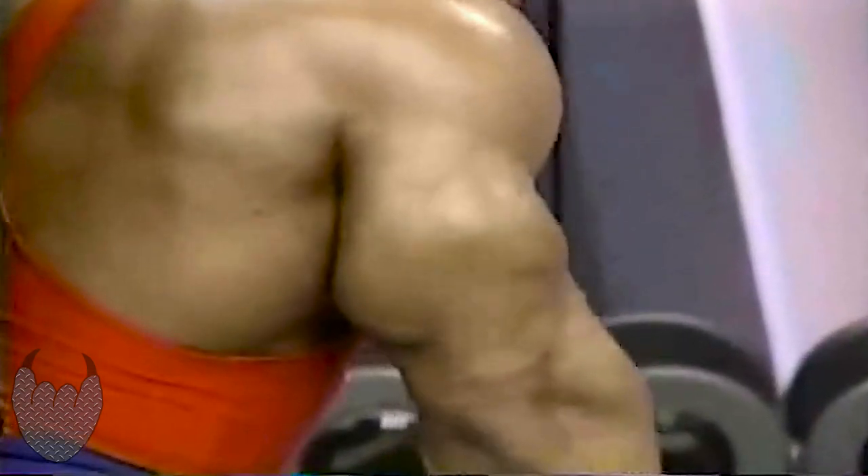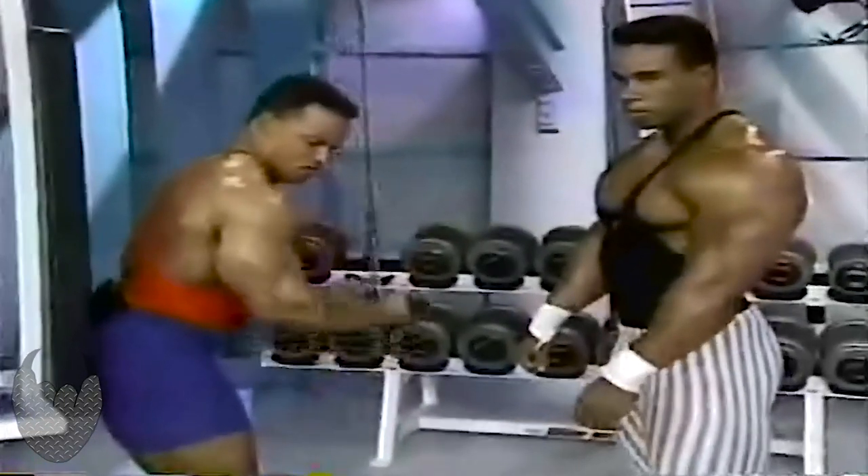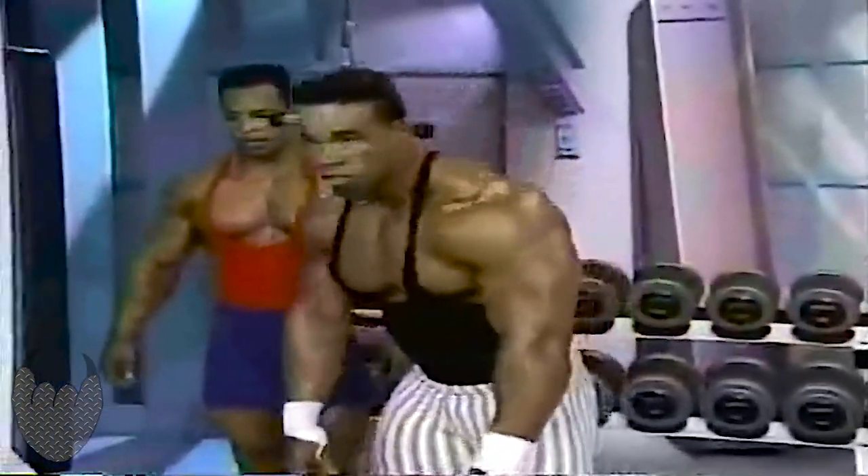I'm so concentrated — I'm trying to bring out definition. You can see how his tricep has developed. Sean is going to have a great arm. But I'm going to show you how I built mine, so I'm going to add some weight.